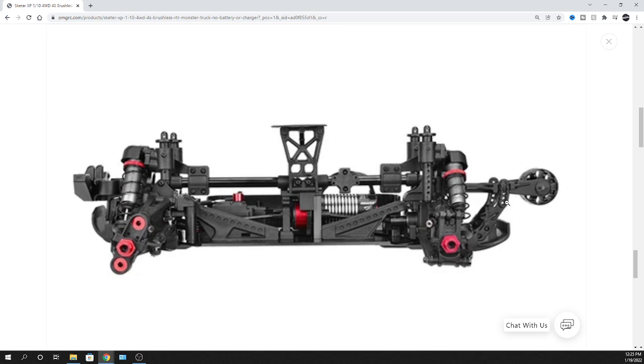Looking at the side profile, this thing is beefy. It's got an adjustable wheelie bar, skid plate on the rear, and the whole chassis brace system. Team Corally has added an upper brace and lower braces mounted to the chassis. There's an aluminum motor mount and even an aluminum center differential - the whole drivetrain has no plastic. It's got metal front and rear differentials as well.